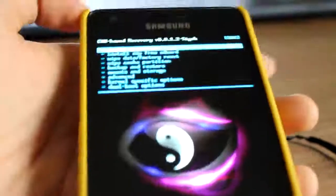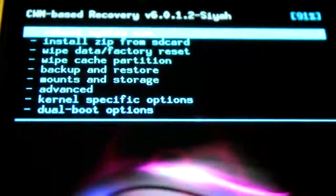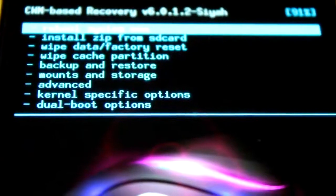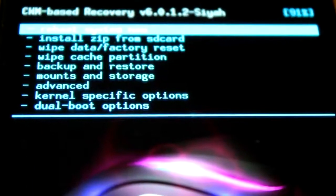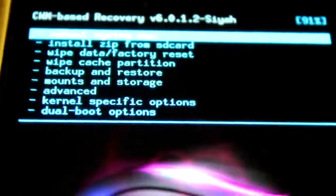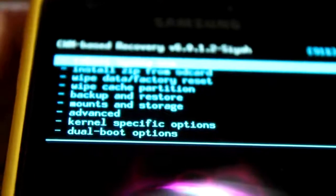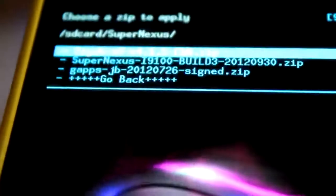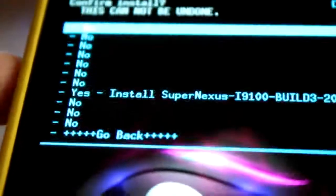First question: when do I have to wipe data/factory reset, wipe cache, and wipe Dalvik cache? You have to wipe these three when you're coming from a different ROM. I'm already on SuperNexus but build 2, so it's kind of like an upgrade — if it's an upgrade you don't have to wipe. So basically what I have to do is just install the zip. I put it in my folder called SuperNexus and it's called SuperNexus build 3, and we're going to install it.